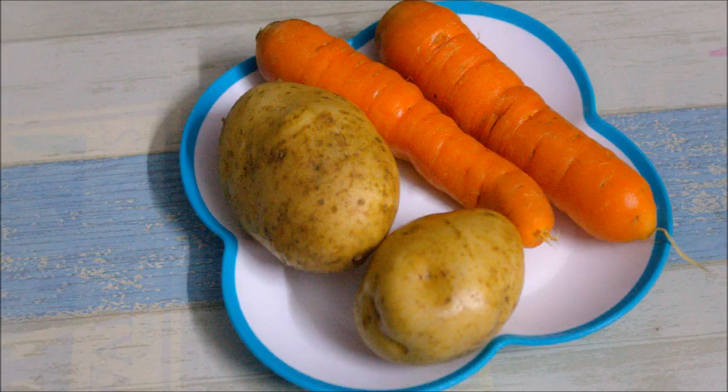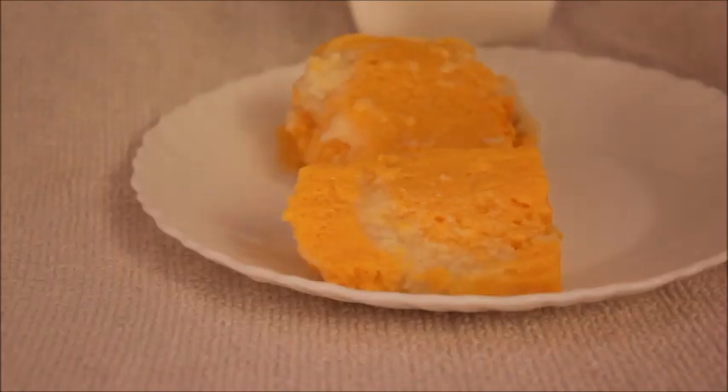Hi friends, this is the recipe for this pudding. This recipe is a healthy pudding made with Chena Grasso and Gelatin.